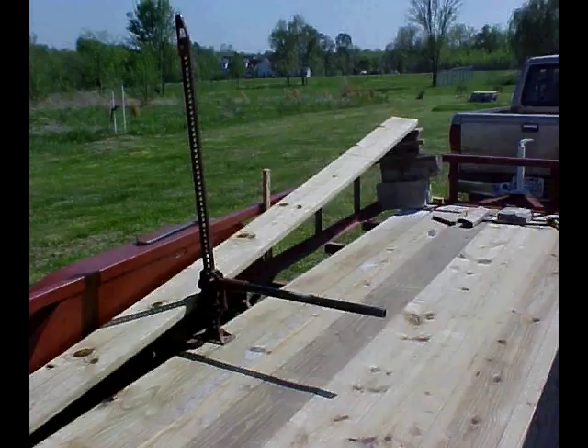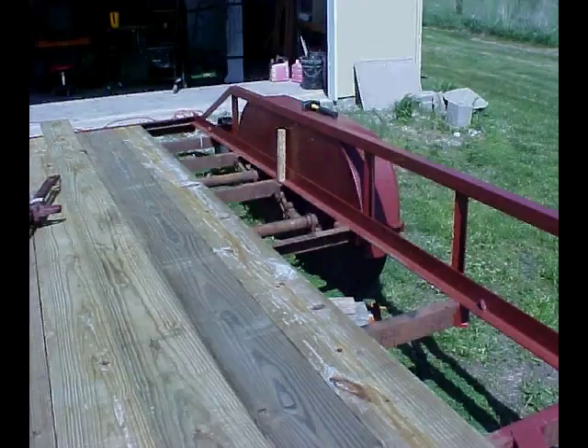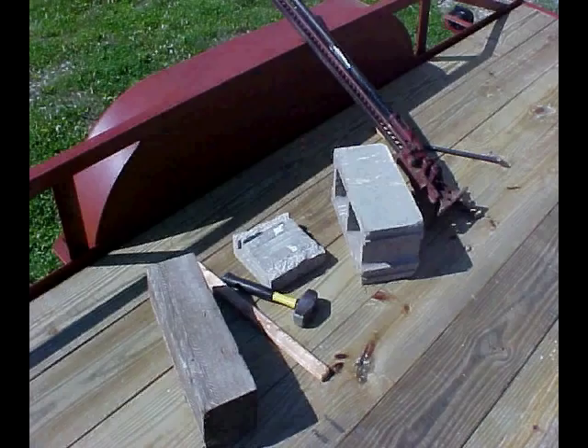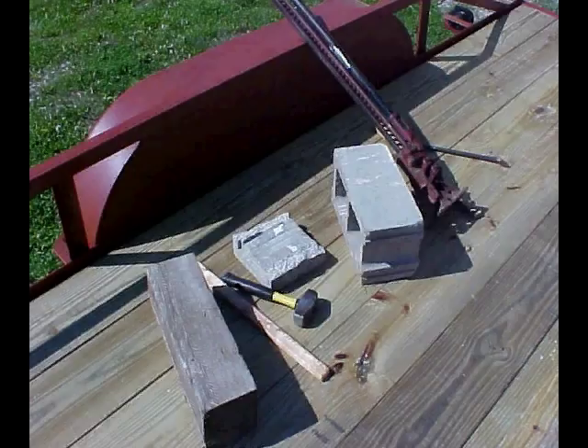I went out and bought eight 2x10x16 treated boards from the lumber yard. I had to cut off one inch to make my boards fit exactly. I was able to angle slide five of the boards into the trailer channel with no problem, but the last three need to be bent and then slid into place. So the tools you'll need to do that are a pry bar, a large hammer, a jack of some kind, and counterweights. I use cement blocks.